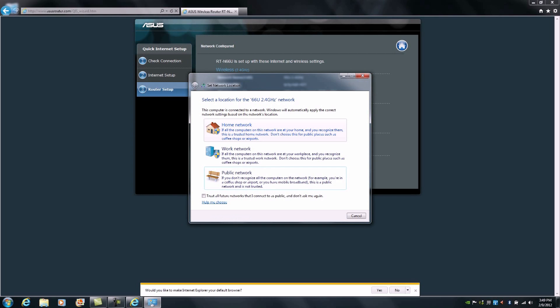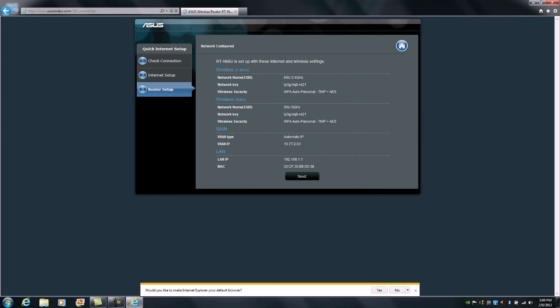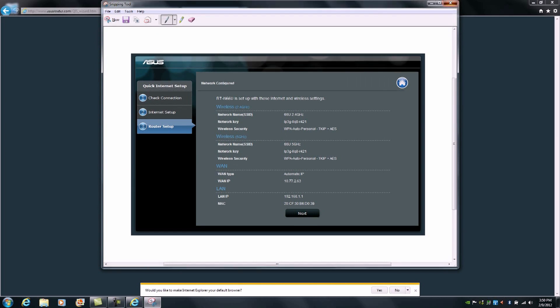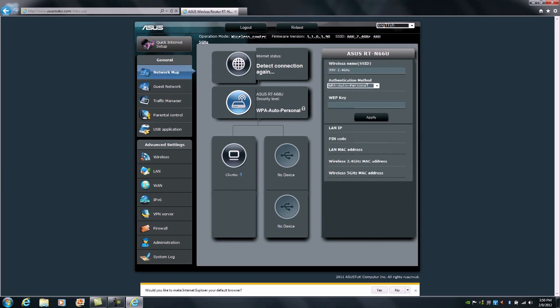It will ask us to select our network configuration, so once again we'll pick Home Network. At this point we can save our successfully readjusted and secured wireless network information using our snipping tool. Then all we need to do is click Next, click Finish, and we will be successfully taken to the finalized GUI for the RTN66U. At this point we've successfully completed the setup — getting connected to the internet and safely setting up the wireless network IDs.